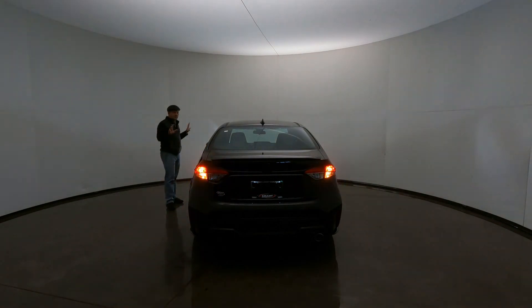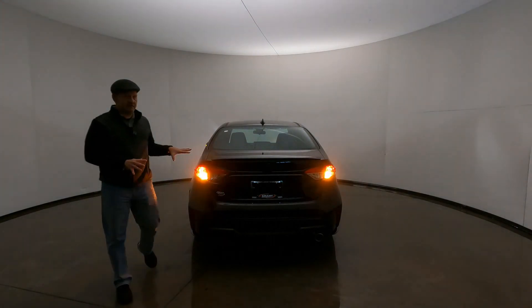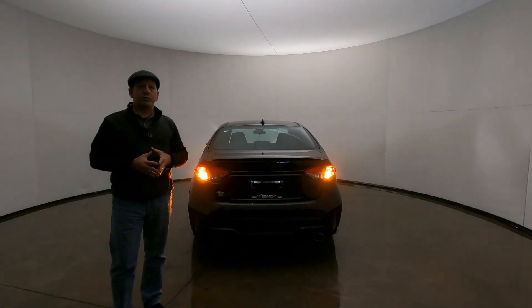So that's your light show on the 2021 Toyota Corolla SE Apex Edition. Thanks for watching.